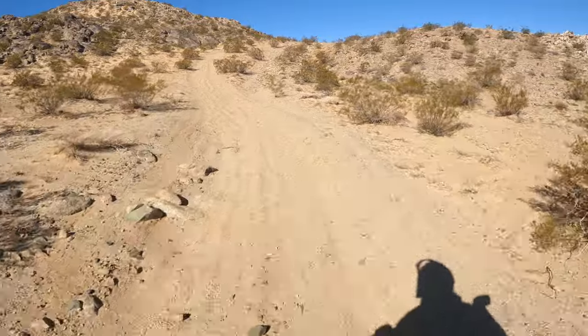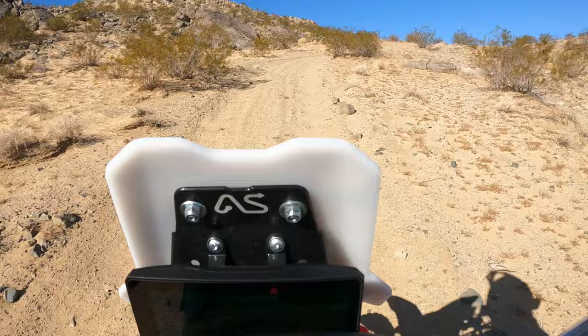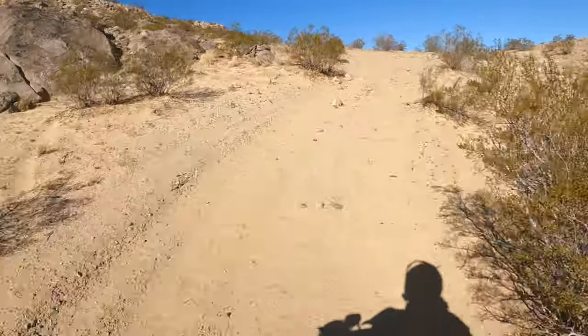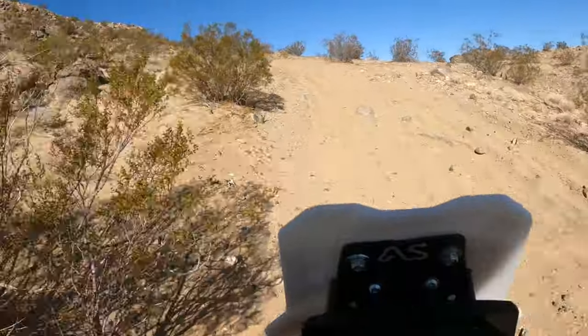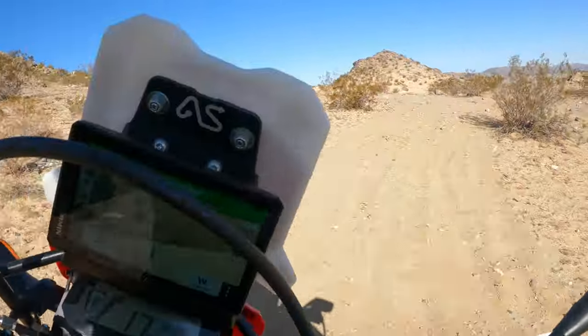Let's see if I can get up this thing — it looks sandy. Let's see if I can get up this way. Yes, sir! Woo!